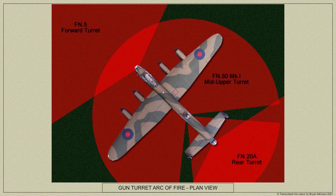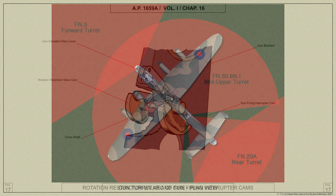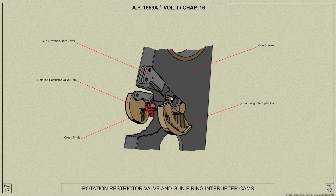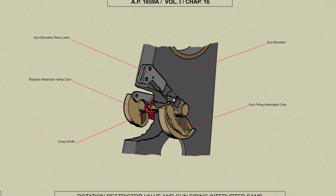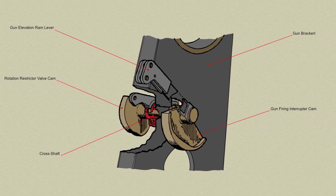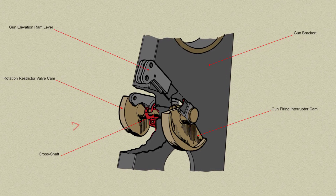A gun firing interrupter mechanism is incorporated in the turret to prevent damage when parts of the aircraft structure intercept the line of fire. This mechanism consists of a cam-operated micro switch which breaks the circuit to the solenoid controlling the firing control valve. The shape of the cam, which is rotated by the hydraulic motor, varies between the Mark 1 and Mark 2 turrets.